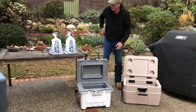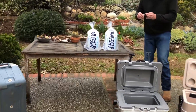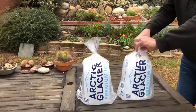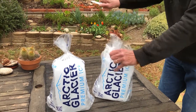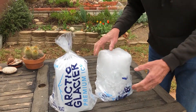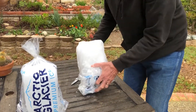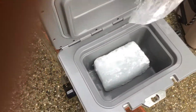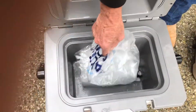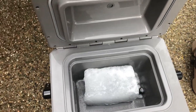Today we're here in Ventura and we actually have a little bit of rain, so it's cool. We're going to start an ice test. I'm going to put 10 pounds of block ice — I'm a big fan of block ice — in each cooler. The coolers are not pre-cooled; they've just been in the garage. You can see how much space that block takes up in the cooler.